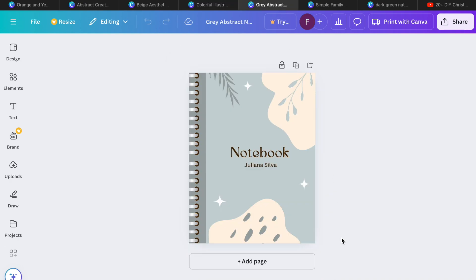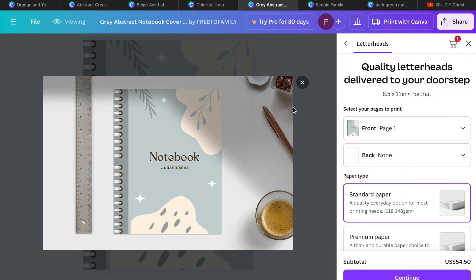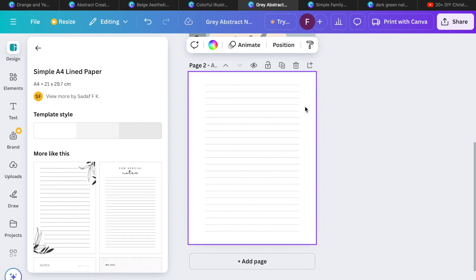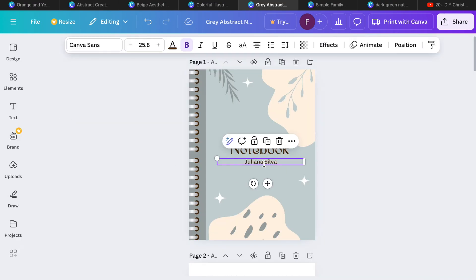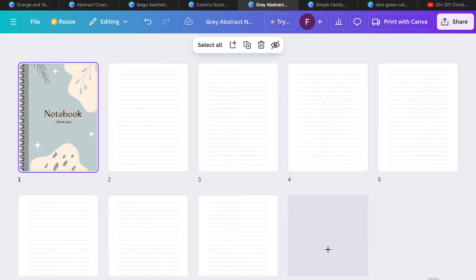Another idea is a notebook. You can actually create a notebook right here in Canva. If you don't have time to print with Canva, no worries — you can add pages, go to lined pages, and duplicate and duplicate until you have an entire notebook. Customize the first page and have it printed on a home printer. If you don't have a printer, you can print it at places like Kinko's or anywhere that can print within a day.